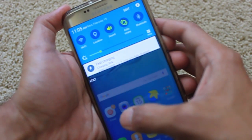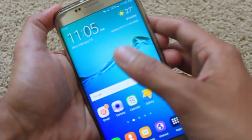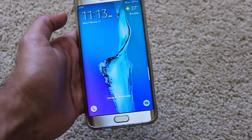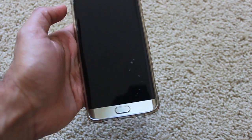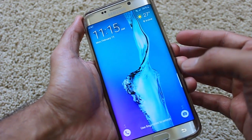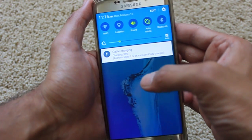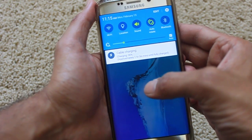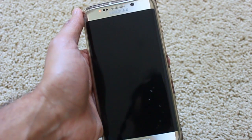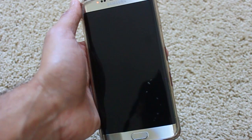Right away the phone says 'fast charging — one to two minutes to fully charge.' Now when we connect the old cable, it says 'cable charging — approximately two hours to fully charge.' So although I was connecting my fast charger, it was only fast charging one or two times out of ten, which was really frustrating.